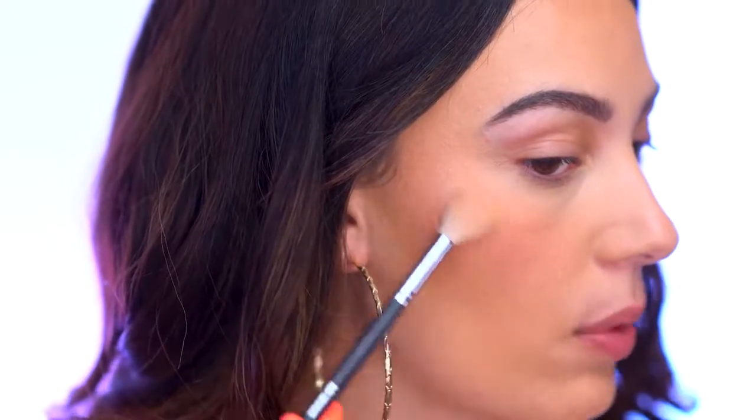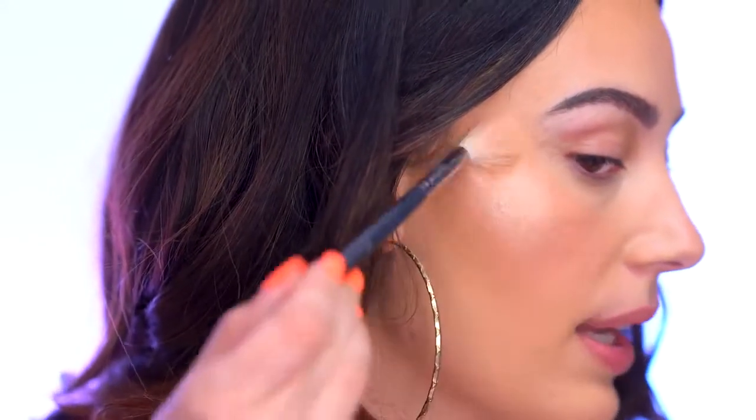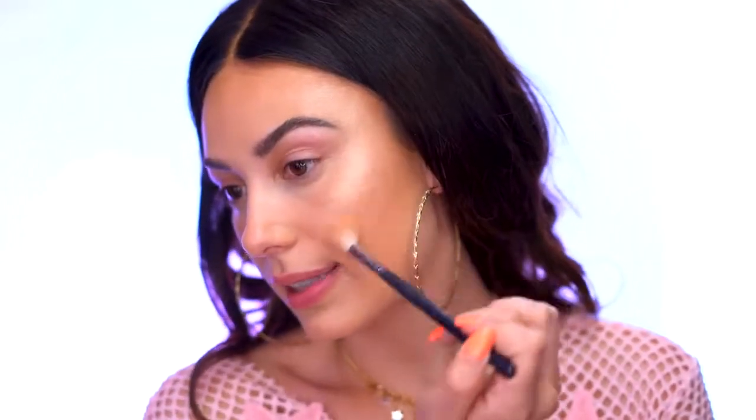I'm going to start with Nude Glow, the center shade and my favorite — a beautiful golden tone. I dip my brush right in the center and apply it to the most plump part of my cheek, bringing it back around the eye in a C shape and up around the brow, then lightly blend it into the skin. When highlighting, I like to build using different shades of highlighter all over the face.